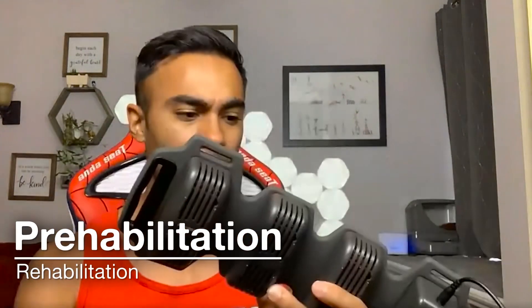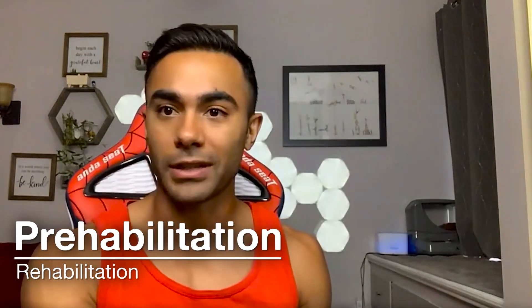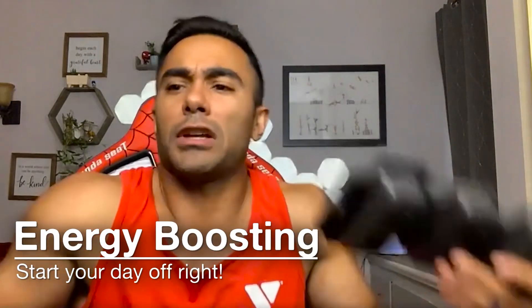Other key benefits include pre-habilitation, rehabilitation, and boosting energy levels. Using it in the morning mimics the red light from a sunrise and sunset, which affects your circadian rhythm and helps you wake up with more energy. Placing it on your spine creates a systemic effect — it's not just an acute localized response. The infrared energy can move through your body via the blood vessels, so it's not only about where you place it.